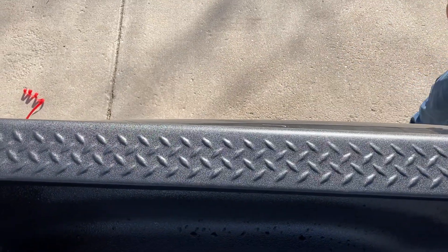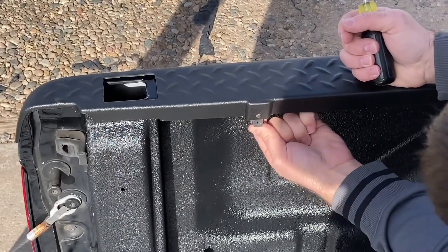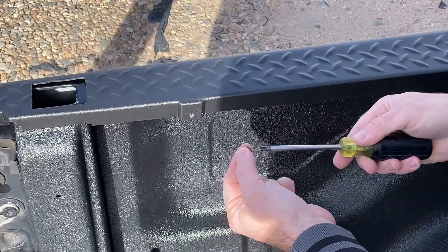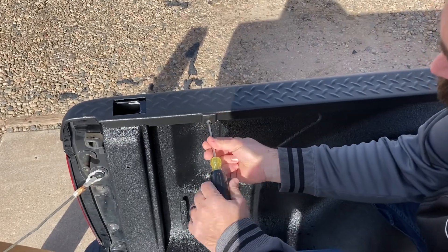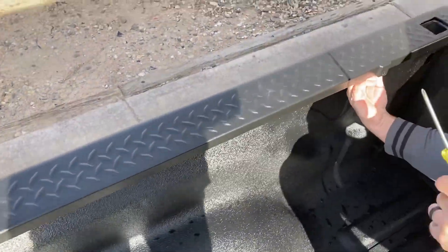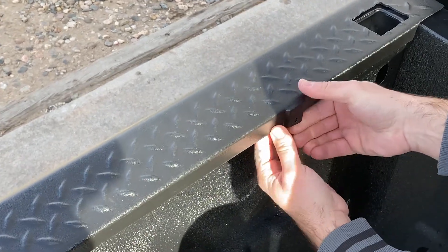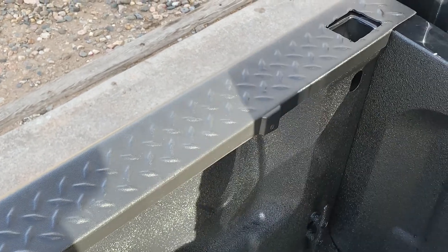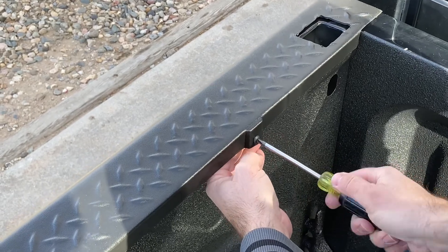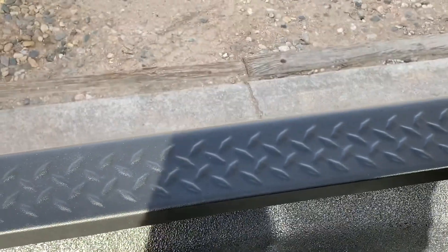That's pretty much all there is to it. I'll cut back here in just a second with the other side done as well and the finished product. Alright, I've got both sides on. It comes with these clips and they basically just slip up behind here and pop into place. Then you've got these Phillips screws that hold these on — two per side, so there's one up here in the front. They go on pretty solid and clean it up quite a bit.